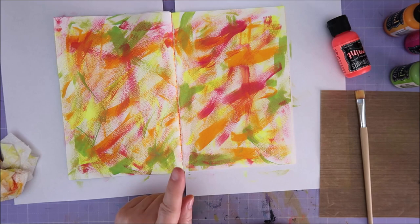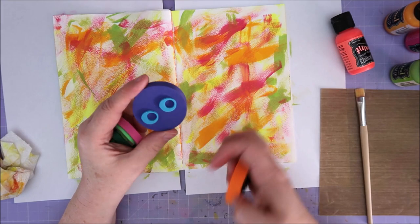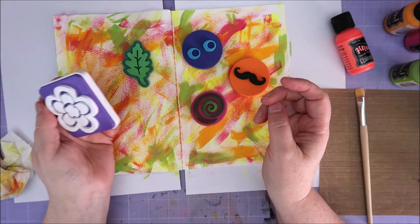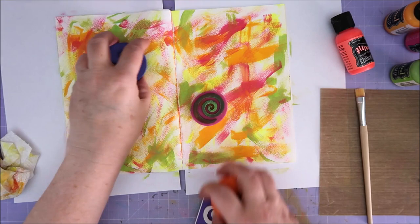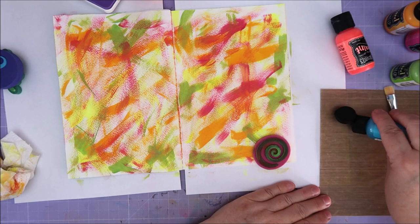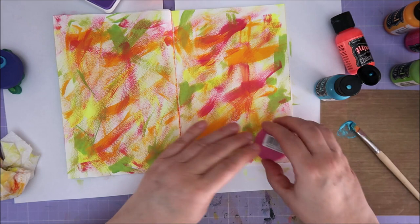I want to use stamps on this. I've got a suitcase filled with foam stuff for my jelly plate. I've got two eyes and a moustache. I'm gonna stamp a moustache on here — these are just two circles now. Because it's a bit autumn-like, I have a leaf and a swirl and a flower. I'm going to start with a swirl. I've got a bit of shimmer paint on my craft sheet and I'm just gonna paint it on. Let's see what this does.